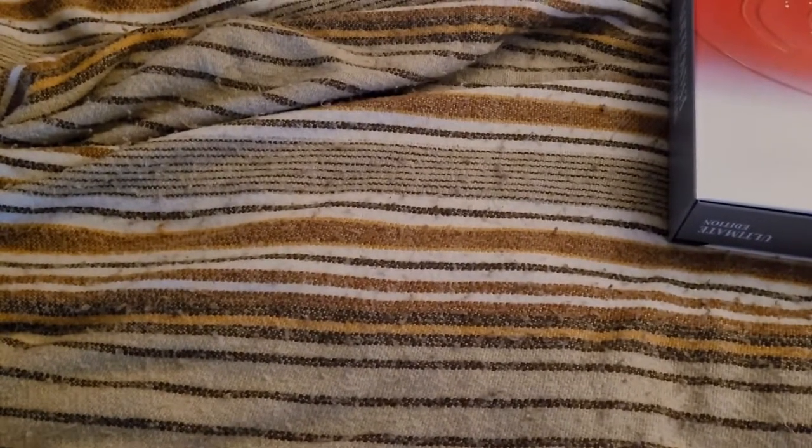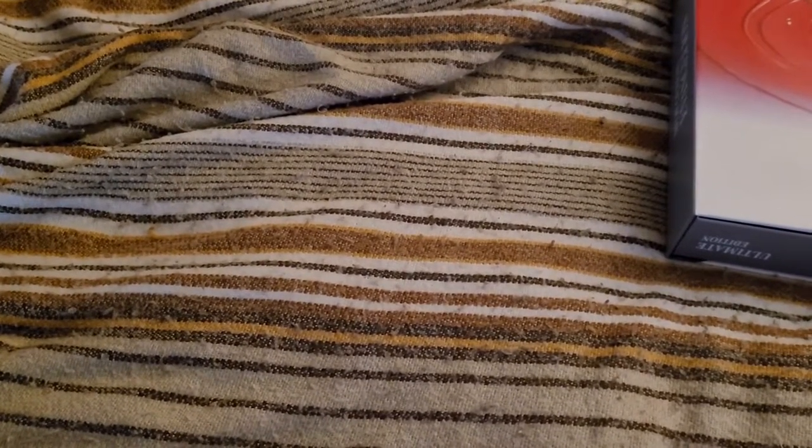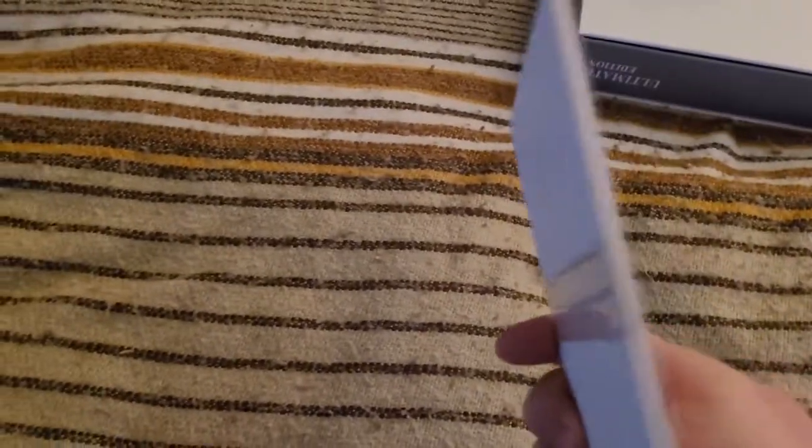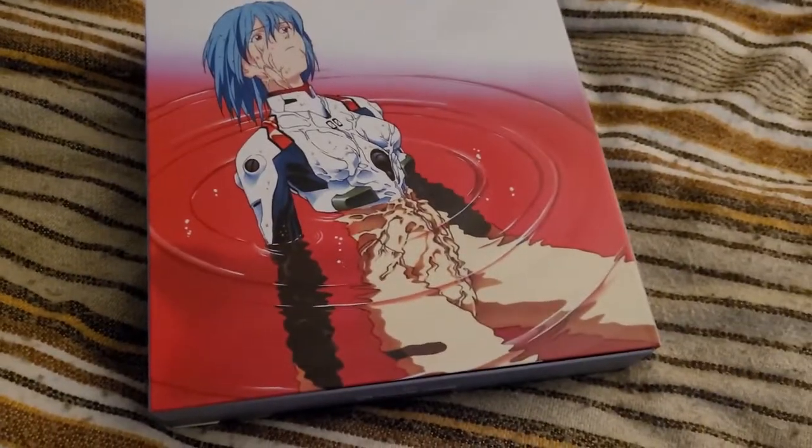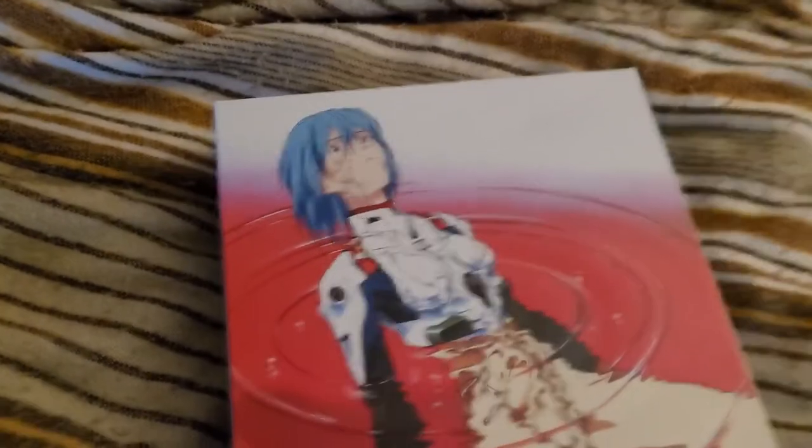So, something to keep in mind for framing — eight cards in total. On the art itself, we have on one side Asuka in the cockpit in her plug suit. Also Rei, from later in the series, when her Eva is being attacked by one of the later angels.